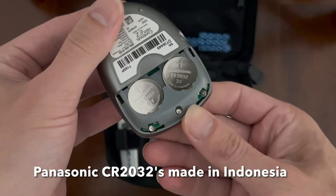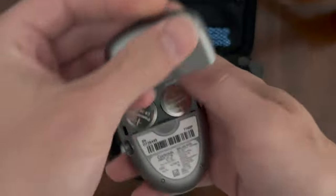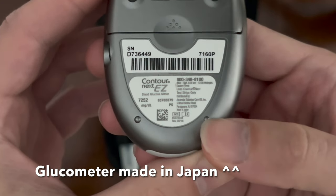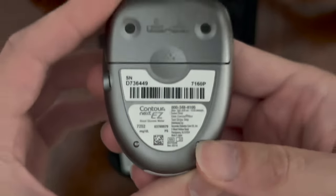These batteries are made in Indonesia, even though it's Panasonic branded, which is a Japanese company. We click the back cover back on. We can see the information about the unit and that it's made in Japan. There's a 1-800 number you can call if you have any questions or concerns.